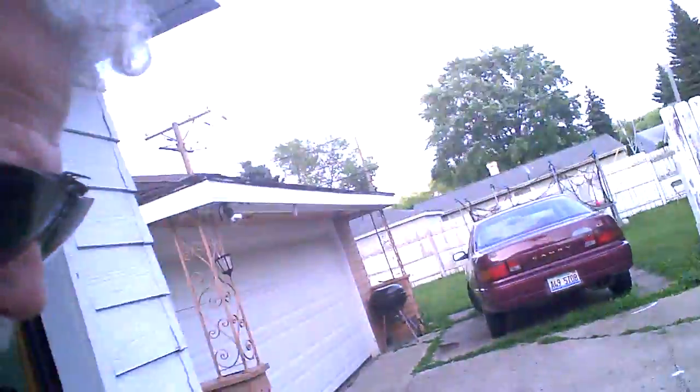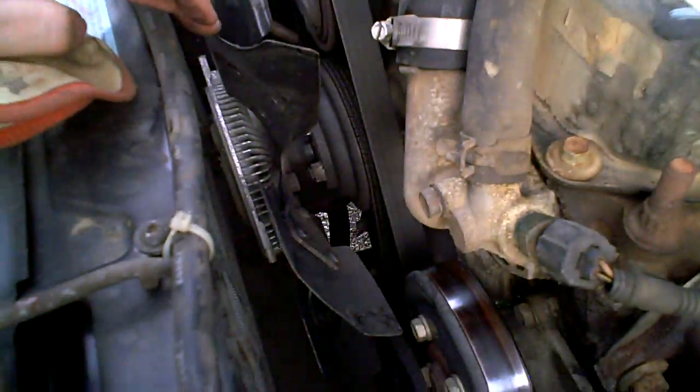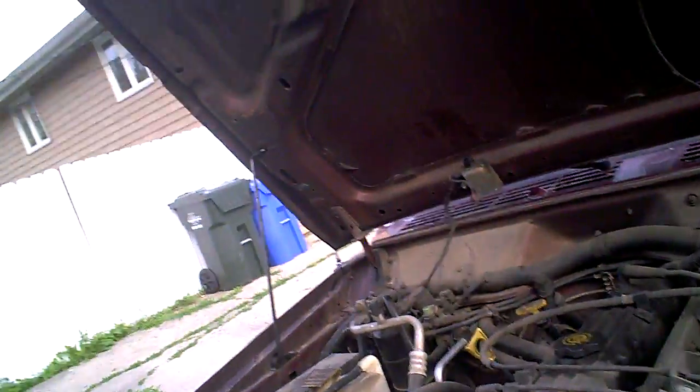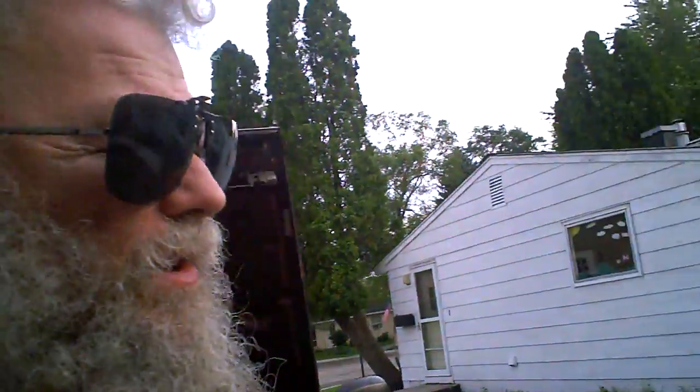Also the shroud — if you notice, the fan doesn't have a shroud around it. That I screwed up myself last time I worked on it when I replaced the radiator. These Jeep Cherokees, for some reason, one weak point they have is after they're about five or six years old the radiator tends to go bad on them — you have to at least replace one radiator in the life of the vehicle. But when I took the shroud out, I sat it aside and I stepped on it and broke it, or dropped it — something like that.